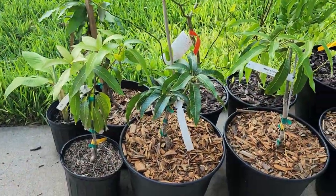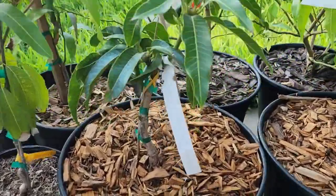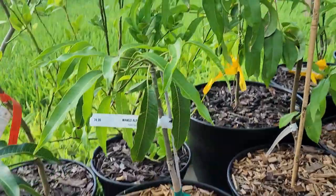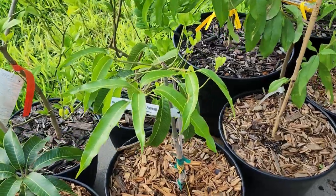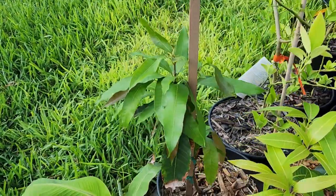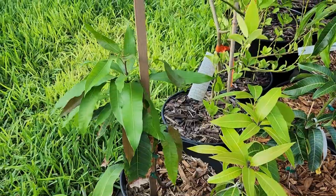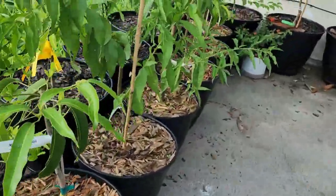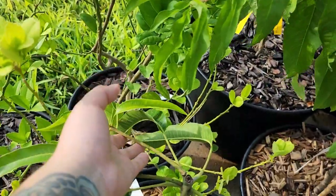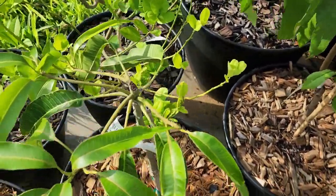Coming back to this other side is a Nam Dok Mai mango that I got from a local nursery. Next to the Alfonso, which actually means that the first mango we saw was the Carabao mango, or the Filipino mango — I actually bought this one off Etsy. Unfortunately it looks like one of the branches broke, but it has plenty of other branches coming all around.